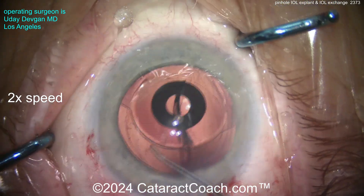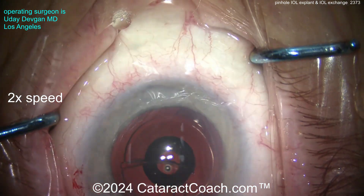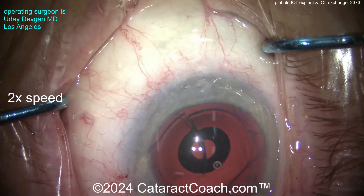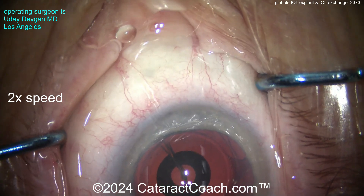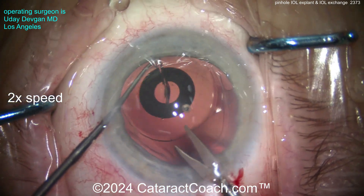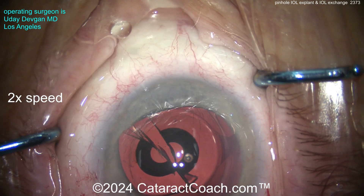A little more viscoelastic — it's always a good thing; viscoelastic is your friend here because we have to protect and save that posterior capsule. With this lens we're going to rotate it about 180 degrees in order to get the scissors to cut the other part. Cutting through again with a big layer of viscoelastic to protect the posterior capsule. Remember: if your scissors hit the posterior capsule, you could puncture it — you don't want that. Holding the lens with the Sinski hook and finishing the cut.